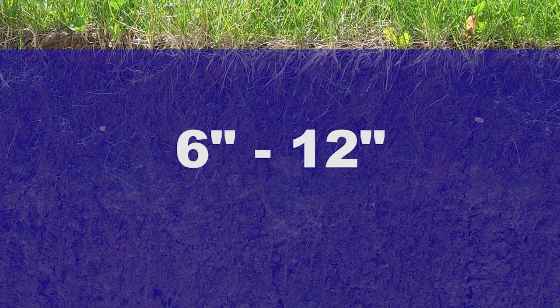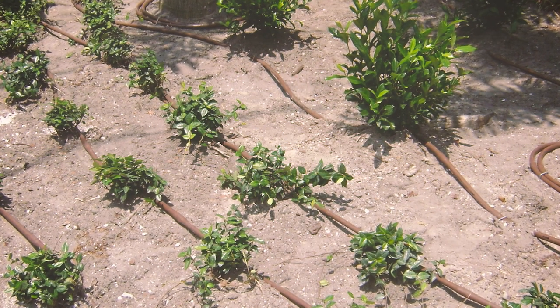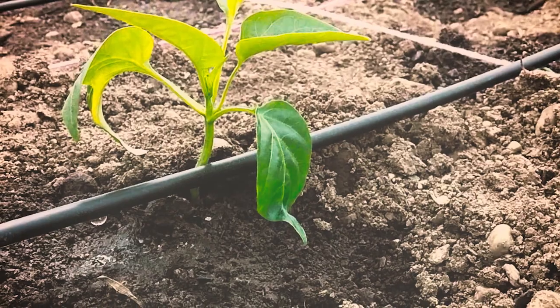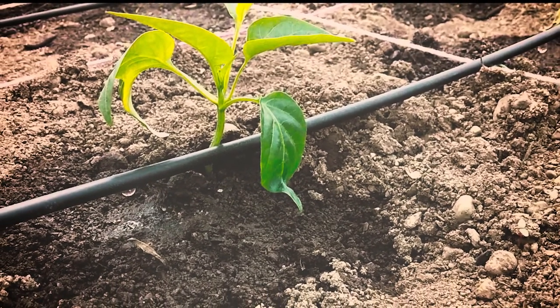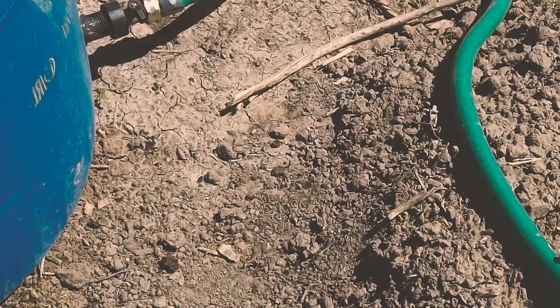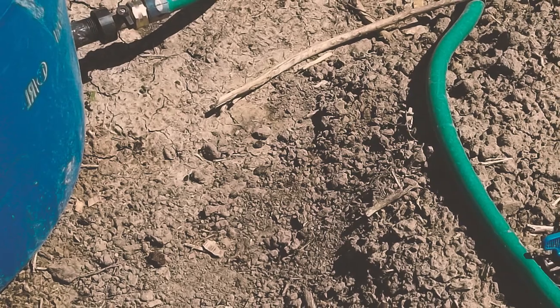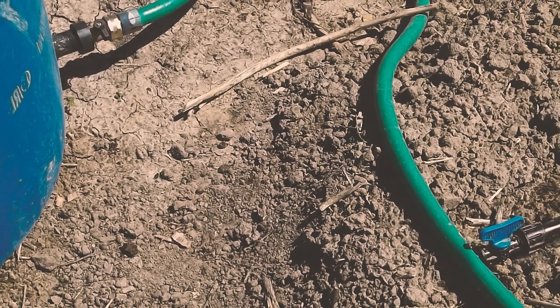Irrigation systems need to get water 6 to 12 inches deep into the soil for maximum effect. The best choice for your yard is a drip irrigation or low-volume irrigation system. These low-volume irrigation systems deliver water directly to plants in an efficient way with little water loss through evaporation and runoff, and use less water than traditional irrigation, which saves you money as well as conserves our water resources.